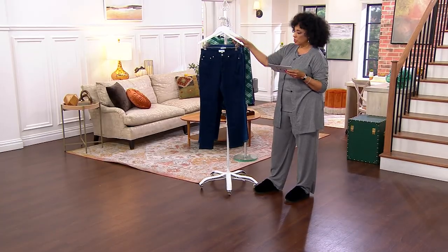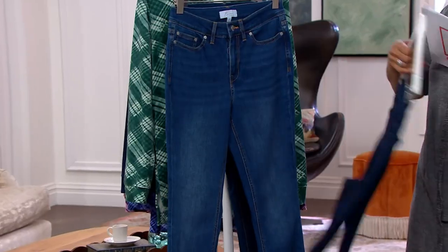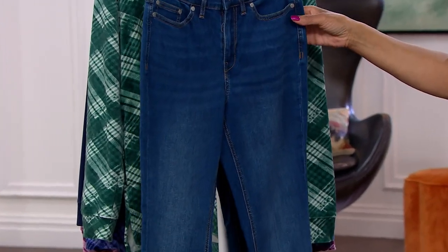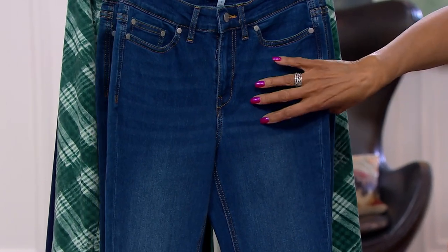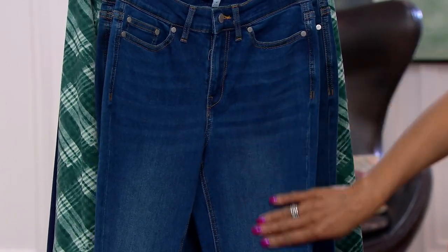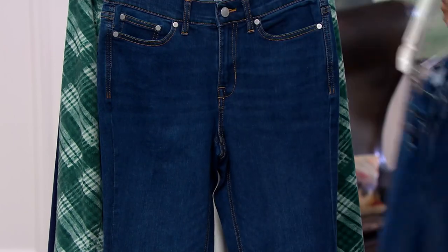Colors: we have rinse wash, which is your darkest, and then we have it in medium wash, which is your classic blue jean blue — this one has some whiskering and shading on the leg. And then we have a dark wash.